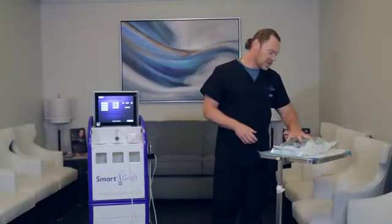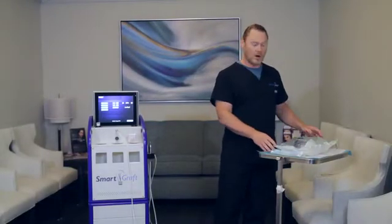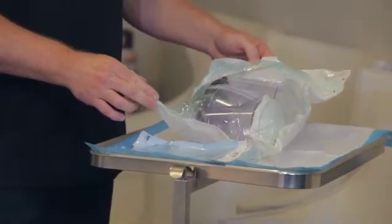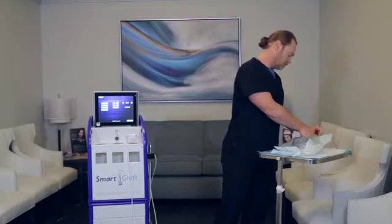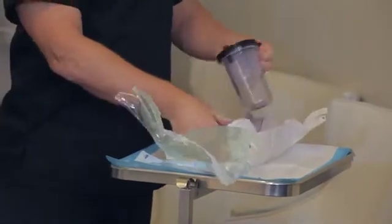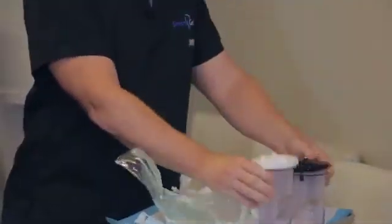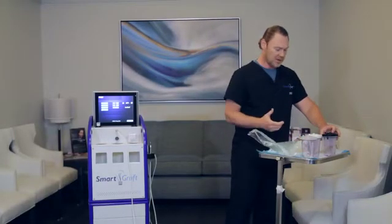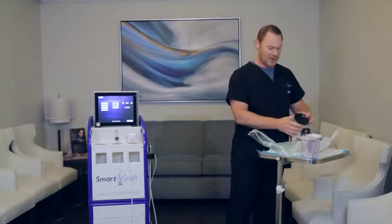Over here you have disposable packs. They are autoclaved just as in the pack itself. So first thing you want to do is open this up. You'll notice that there are three different canisters in here, all with different color lids. That really helps you to distinguish which ones go in what places.